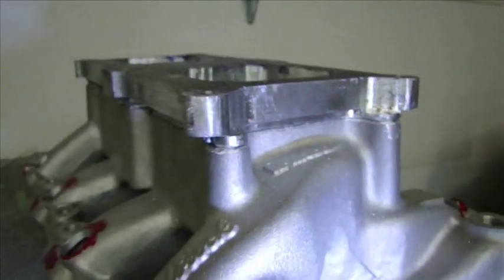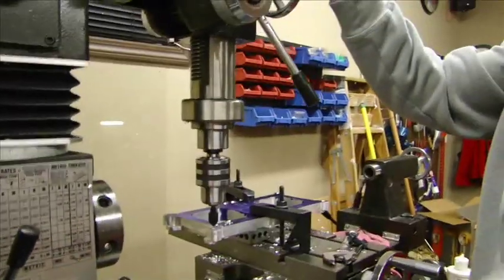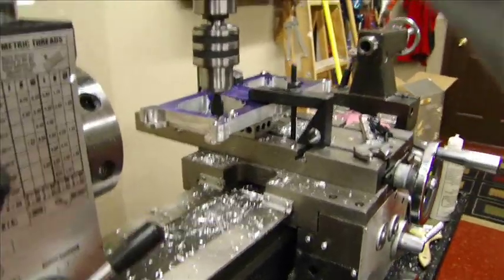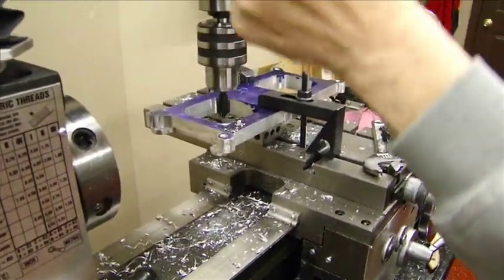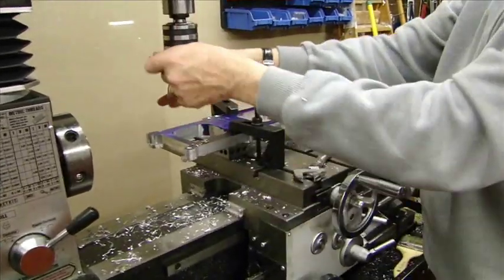Before I weld this on, let me show you my machinist. Here is the coolest part of the project — milling out the billet spacer. I use low RPM for these cuts.